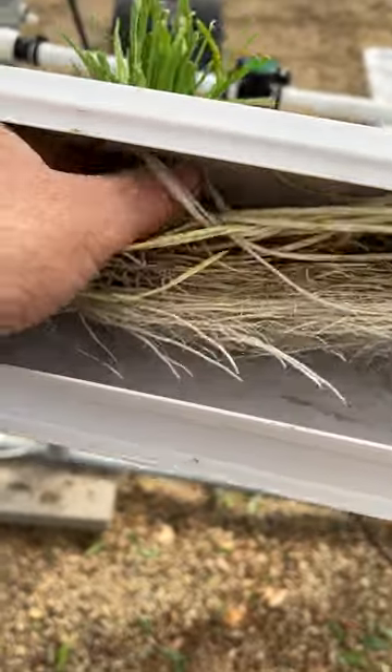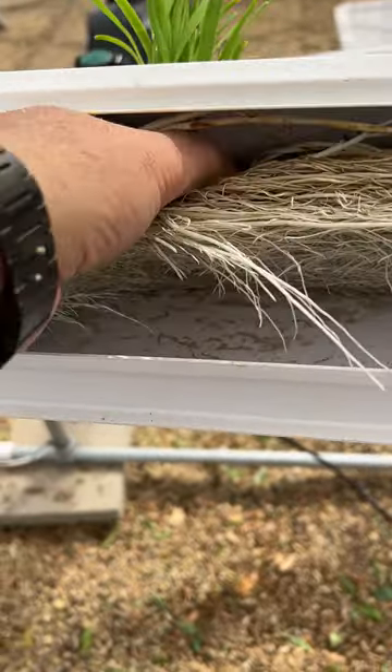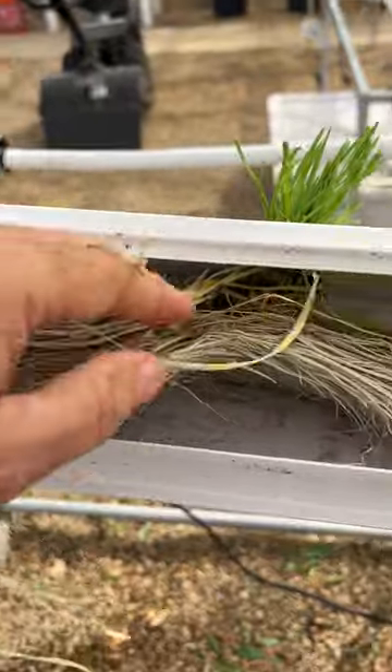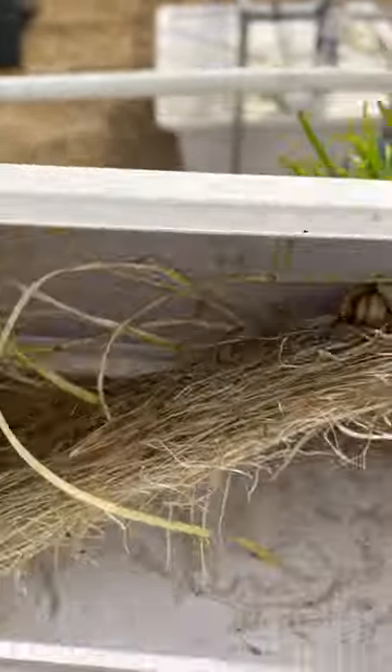It's easy to harvest — just pull it through. It's not easy to pull from the top, but you can trim the green parts and then push it from the underside.